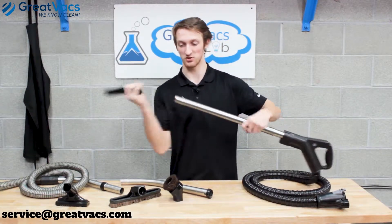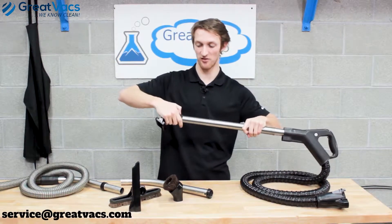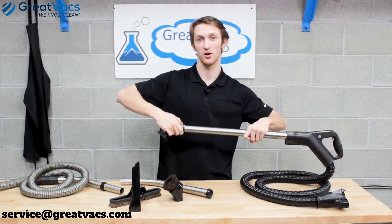You've got the duster, the crevice tool — some of the tools have button locks on them too, which keeps them nice and tight while you're vacuuming around your house. To take them off, push the button lock down and pull them off.